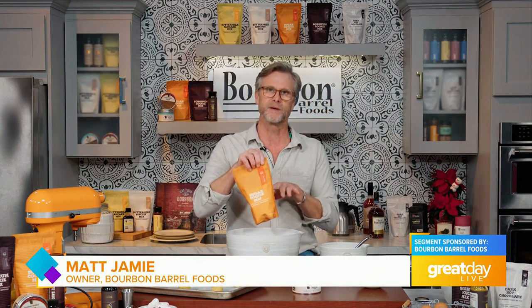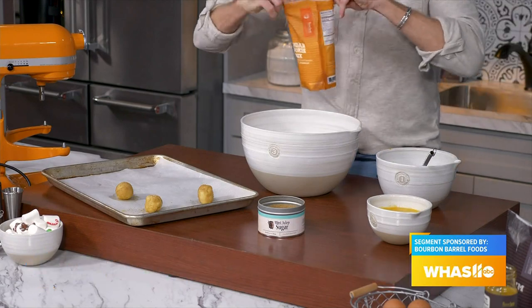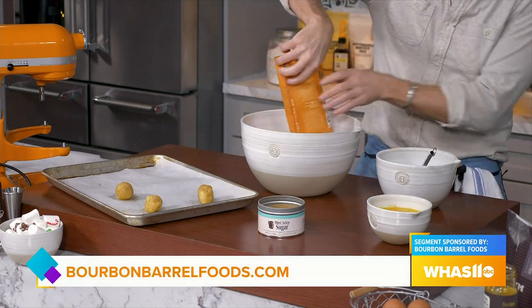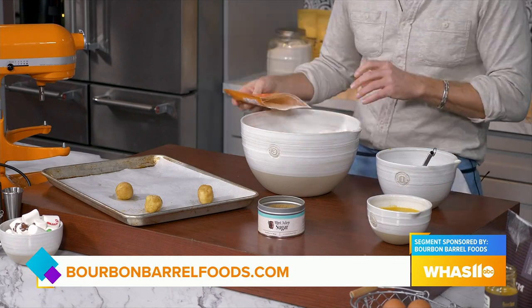This is just as easy. We've done all the measuring for you in here. We're going to take this bag — this is our Bourbon Barrel Foods sugar cookie mix. We're going to use this stoneware nested mixing bowl to make these.